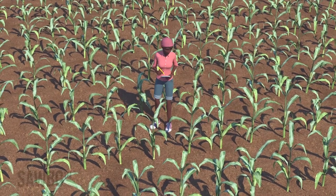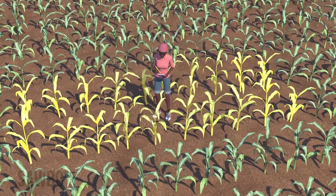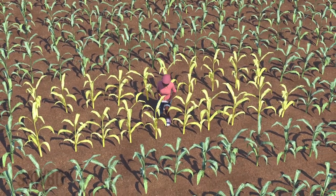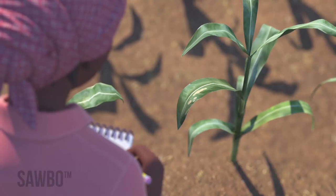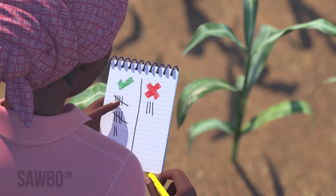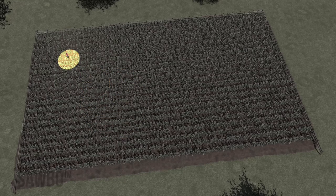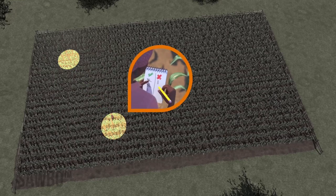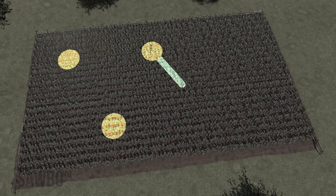At each of these five locations, look closely at 10 to 20 plants for signs of fall army worm damage. At the first location, record how many plants showed fall army worm damage, then move to the next location and do the same. Continue to move to each location and record how many plants showed fall army worm damage at each location.